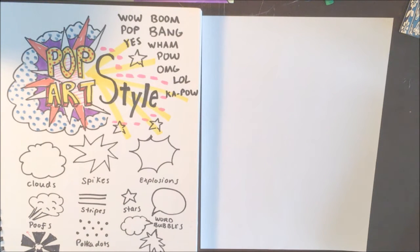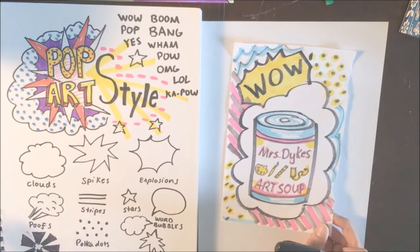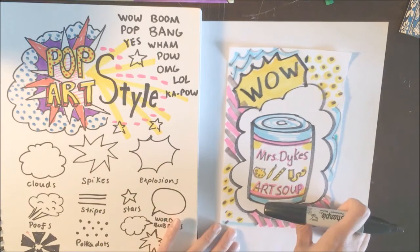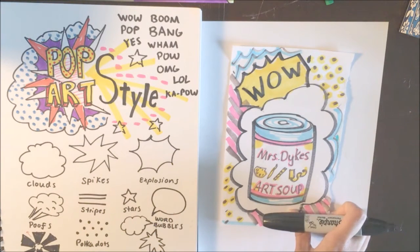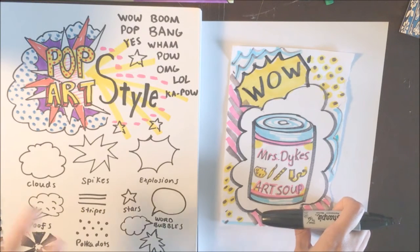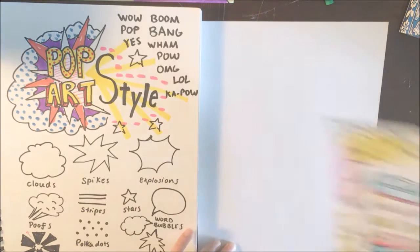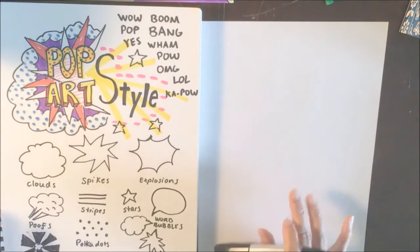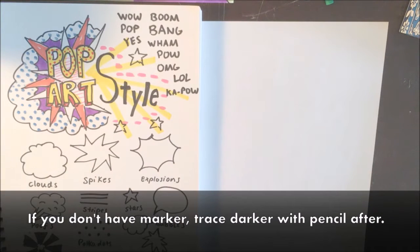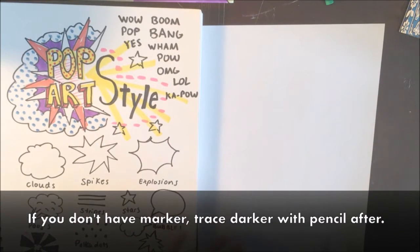Today we're going to be designing a soup can inspired by pop art. There will be some parts where you are going to stop and take a picture of the black and white version, and then you can color it afterwards because we're going to do something special online with the black and white version. I'm going to draw in marker — I want you to draw in pencil. When you're done, go back and marker so that your lines are thick and really bold.